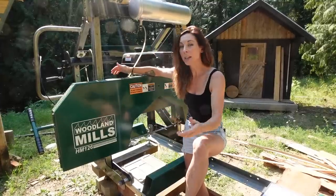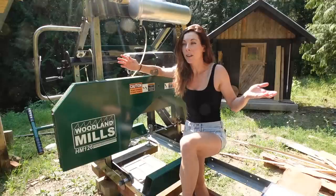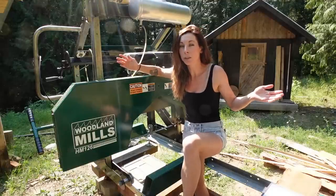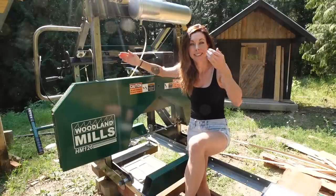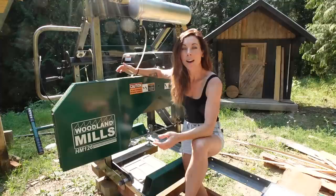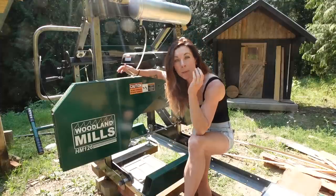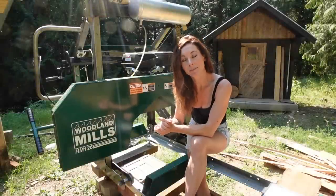So today is the final time. I feel like I'm Ricky Gervais at the Golden Globes being like 'this is the last time, I don't care.' So here I am doing the final version of the review video for my Woodland Mills HM126 bandsaw sawmill. Hello, my name is Michelle and welcome to my channel.